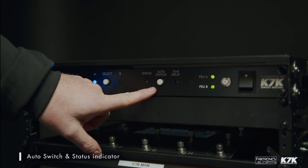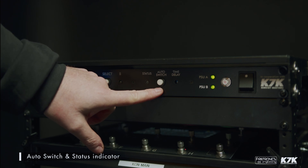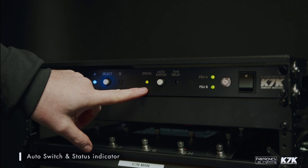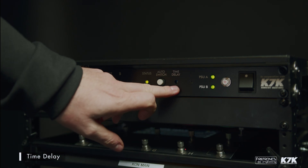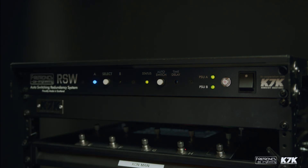We then have the auto switch section, with a status indicator and the auto switch button. To activate the auto switching function, select auto switch and you'll see the status indicator light green. Next to that we have the time delay feature — a really important feature of this device. When switching through presets on an amp modeler there's an undetermined gap of silence, which could be read by the unit as a failure. Here you're able to trim a predetermined amount of time that this unit won't trip for if it does detect a silence.